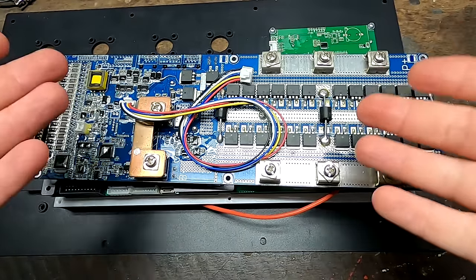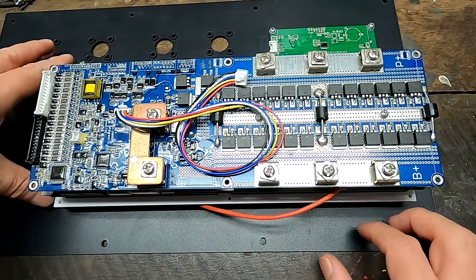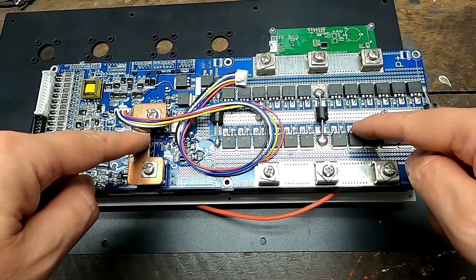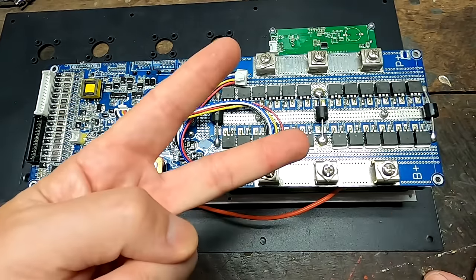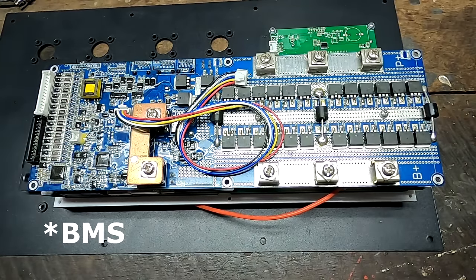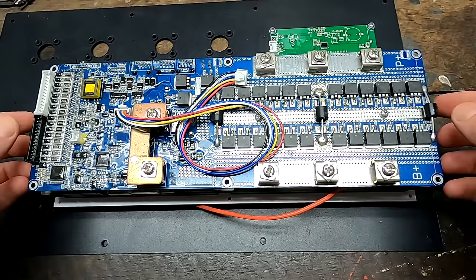This is a 135 amp-hour battery so a 100 amp BMS is totally fine. This is actually the front plate of the Frankenstein battery we never mounted, and this was the BMS that originally came with it — a 200 amp Zeplos BMS, the 10C second version. But I don't want to install another Zeplos BMS in this 135 amp-hour case. So what else can we do? Replacing a 100 amp BMS with another 100 amp BMS?